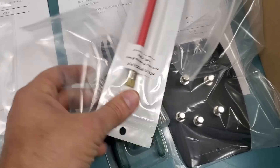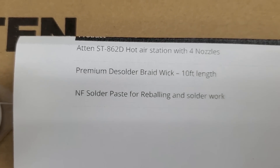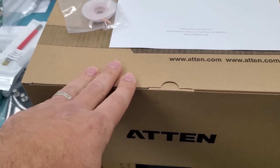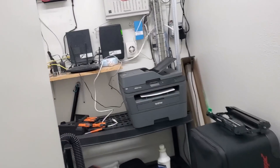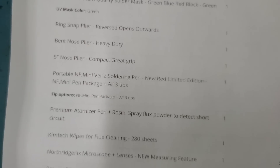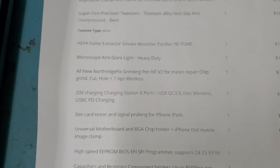We have this order here — customer ordered the Atten hot air station, solder paste, and braid wick. We're going to put this inside another box; we do not ship it like this. And we have a very big order that Big Boss will fulfill — there's nothing he did not order: microscope, articulating arm, hot air station, soldering station, thermal camera.